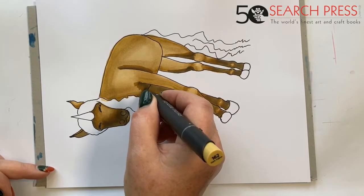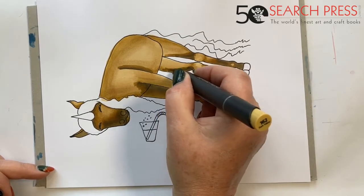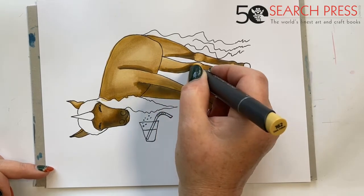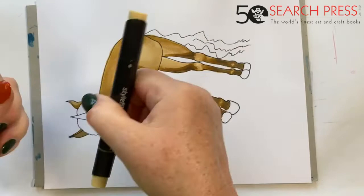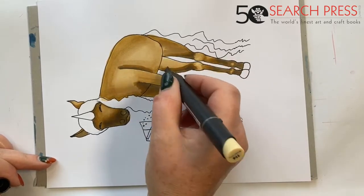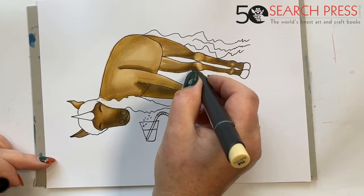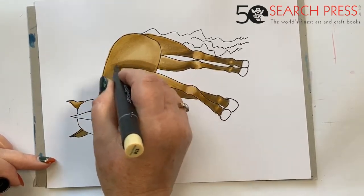If you do that you can get the smoothest most beautiful blends — it looks like printing, it looks as though you've done it on the computer. So I'm going right back to the light one now and I'm going to just wash that over there — so you get all the technical terms with me, here's a new word: whoosh! And that will dry smooth, so you've just got to have confidence and faith in that.